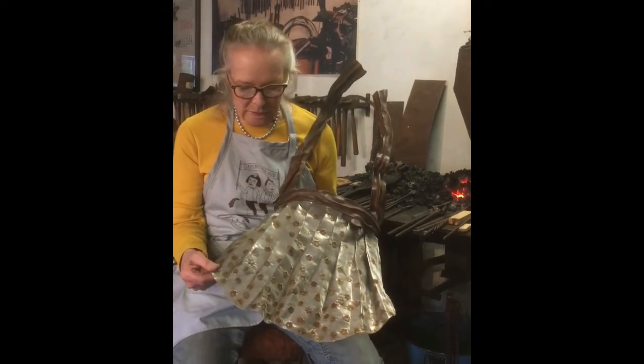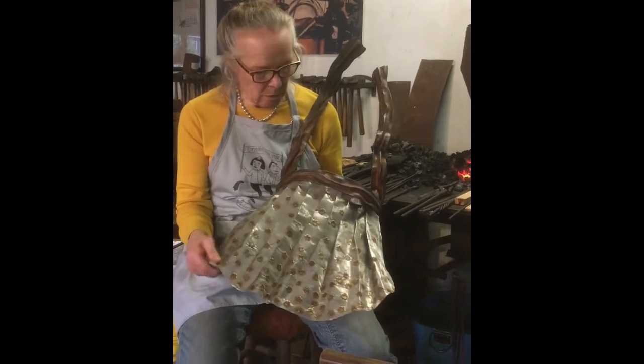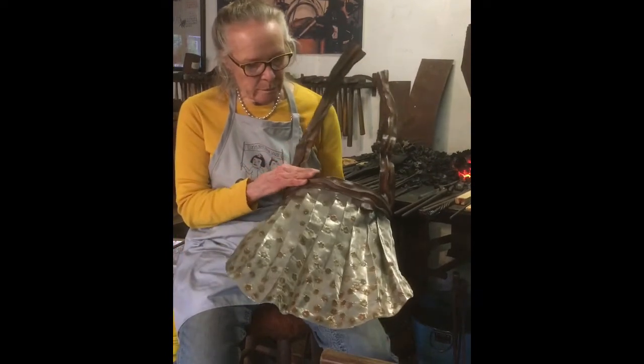This one is stainless steel mesh — you can see it's movable. I'm so proud of this thing.